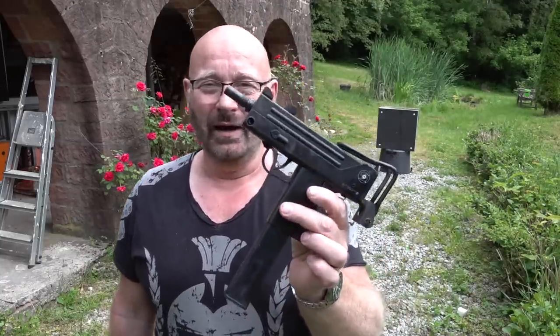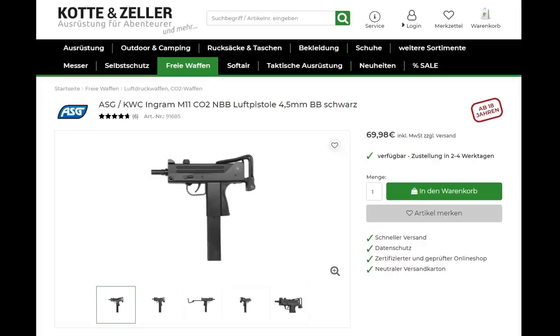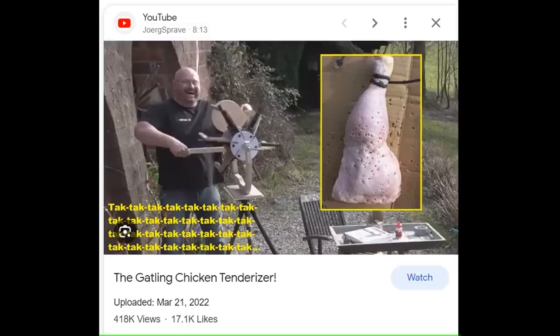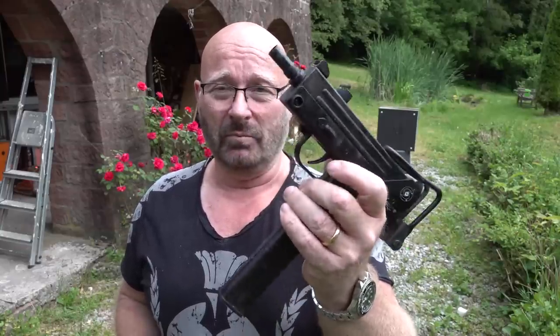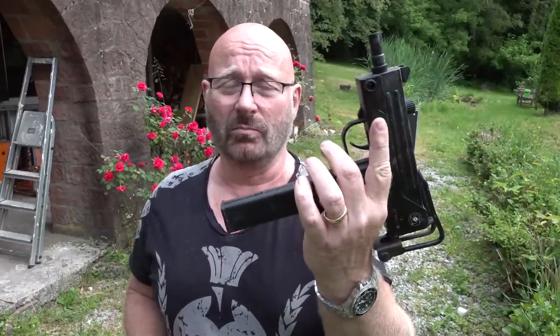I was looking for a proper project and I found these here. These are like little CO2 BB guns, very inexpensively, that I bought like a year ago to make like a Gatling rotating one that had six of them clamped in. And it was actually fun, but ever since then there was nothing I could really do with them, even though they're just not so bad.